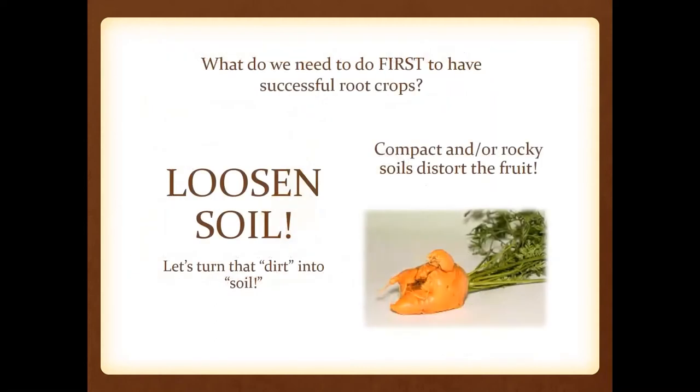When we talk about successful root crops, one of the primary things to do is make sure that we have a really loose seedbed. Anytime we have compact soils, rocky soil, or gravel of large size, it can distort the fruit — like you can see here with the carrot. Carrots are finicky, so anything that impedes their growth will cause them to halt or grow around it.